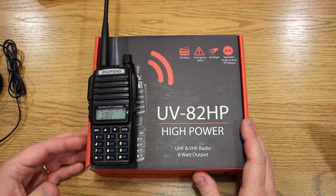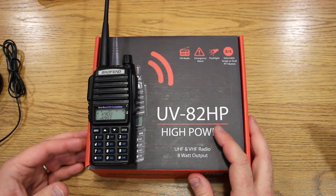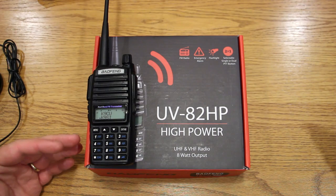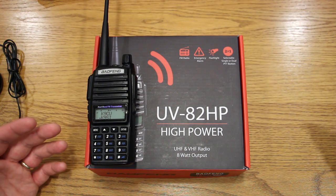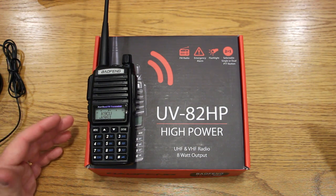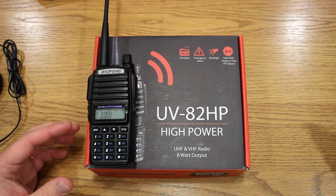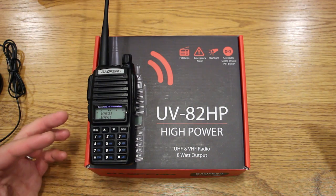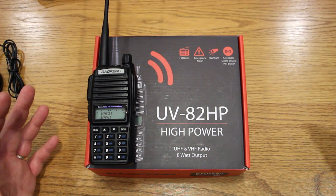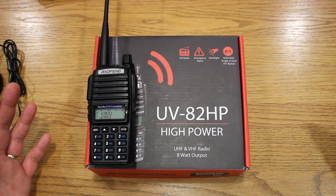The UV82HP is an update to its predecessor, the UV82. Obviously the HP stands for high power, so these are basically a jump in wattage. You now get theoretically 8 watts of power. From what I've read, on VHF you get a little over 7 watts — like 7.2, 7.3 — and on UHF you're getting about 6 watts. Either way, that's more power than before.